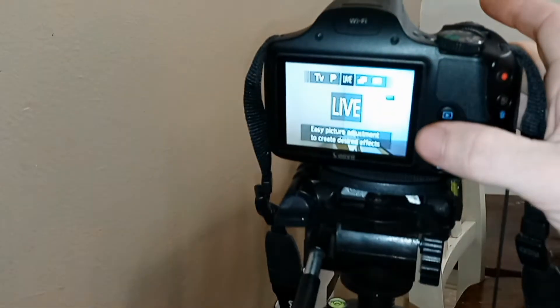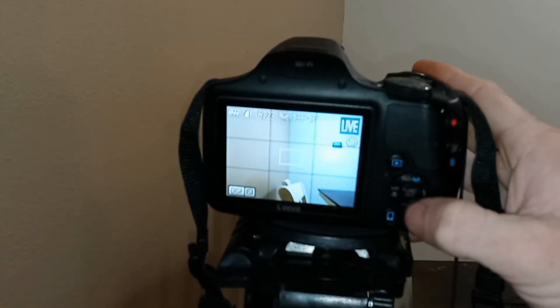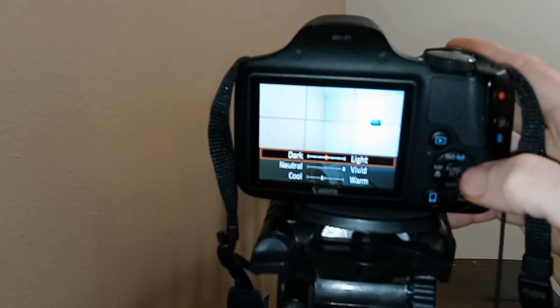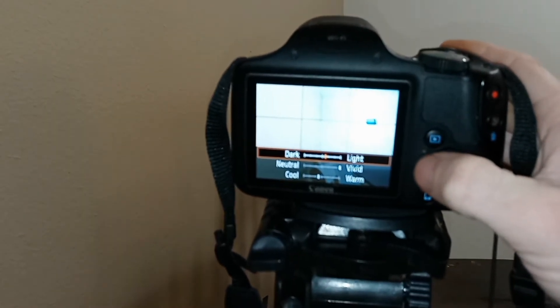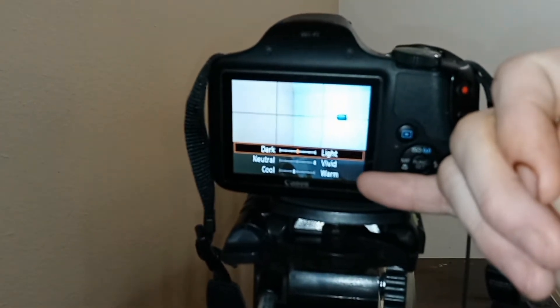I want to mention that it has live view. It is a little bit more friendly to deal with when you're having to do things on a crunch. It enables you to get into the settings to adjust the light, how vivid, and the warm/cool of the camera.